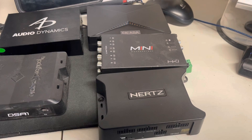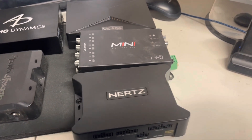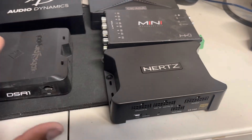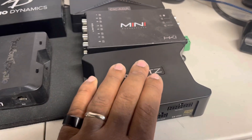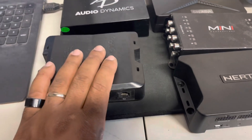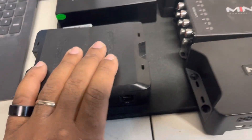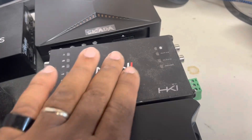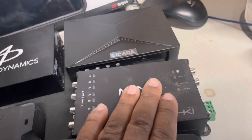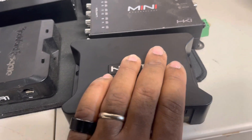Six inputs, eight outputs — super flexible. It's eight individual channels, unlike the DSR-1, which is seven individual channels because sub channels 7 and 8 are married. It's got more inputs than the HKI Mini, and unlike the HKI Mini which is limited on output EQ bands, this one has more output EQ bands.